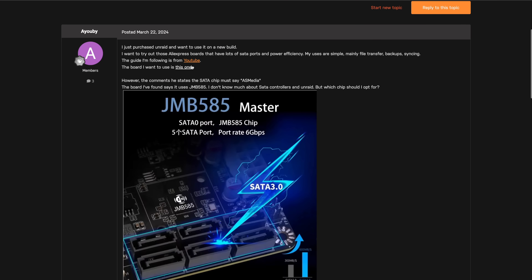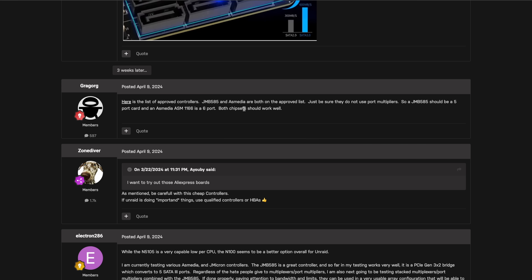Port multiplication can also cause bigger problems with RAID systems and hot swapping, latency issues, and firmware and driver issues. In the Unraid forums people clearly say don't use port multiplication cards when building storage servers. So that wasn't really a good pick for a controller card.